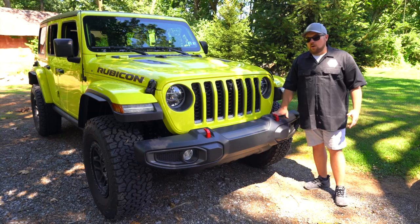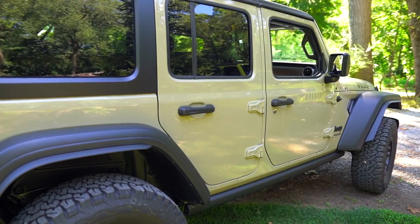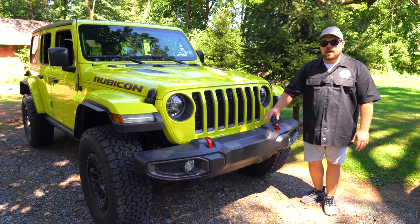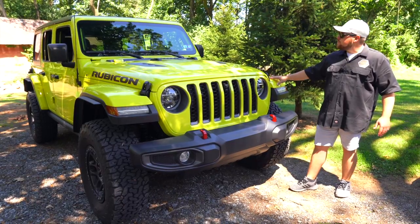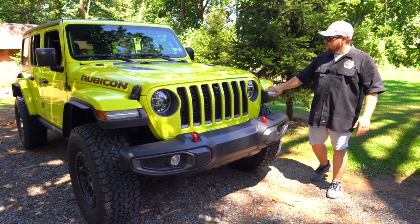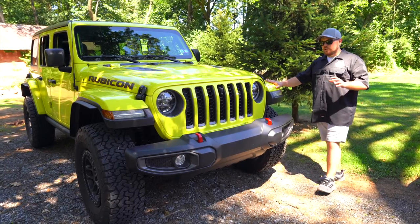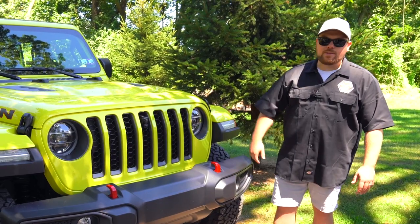Another thing on the Rubicons — to make them more off-road capable, you can option front and rear steel bumpers, which you can't do on the Willys. I ordered plastic bumpers because I'm going to rip them off and put aftermarket ones on anyway. One thing I always do on my Rubicons is color-match the fenders. You can do color-matched fenders with a black top on the Rubicon — you can't do that on the Willys. It gives a really nice two-tone look with the lower section black and the upper half color matched. That's probably one of the biggest reasons I wouldn't go with the Willys.